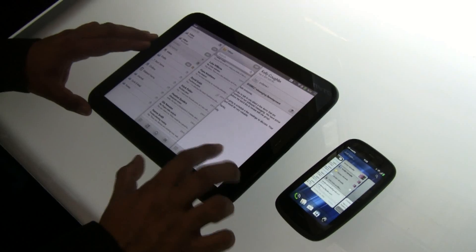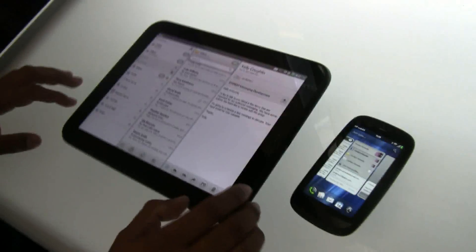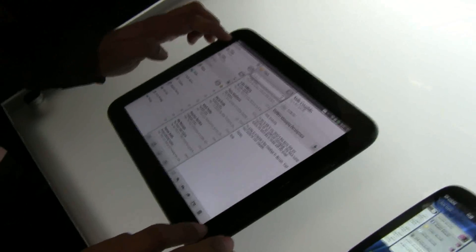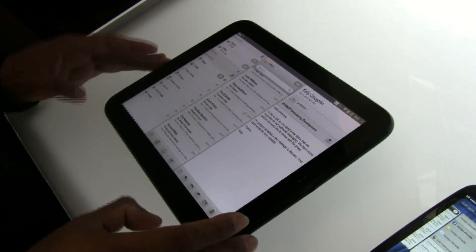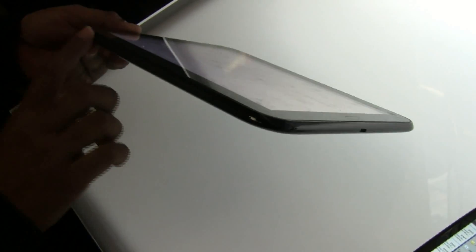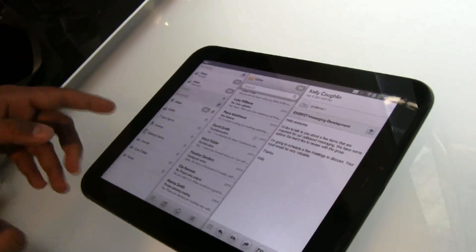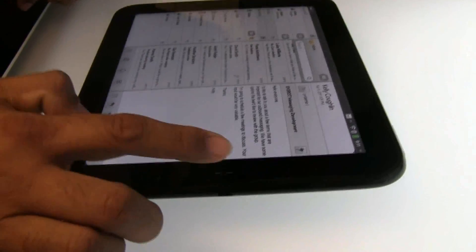This is the HP TouchPad. We announced it a couple of days ago. It has a 9.7-inch display at 1024 by 768. Stereo speakers are powered by HP Beats Audio, which delivers an uncompromising music and multimedia experience. It's powered by the Qualcomm Snapdragon dual-core processor with the Adreno graphics core, so it's really power-packed.